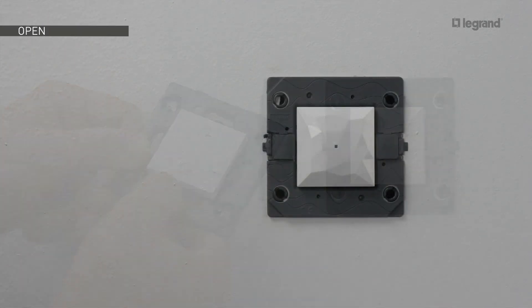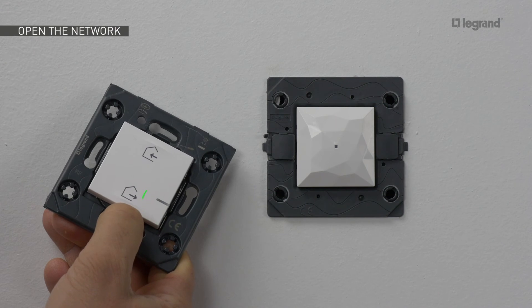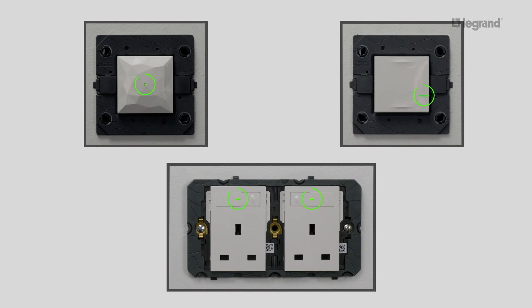Remove the protection tab from the battery. To activate it, press briefly at the bottom of the switch. The LED blinks green and will then go off, and the LED on the gateway will also go off. Move close to the LED gateway and press the middle of the wireless home and away master switch. Hold down until the LED on the master switch turns green, then release. The wireless home and away master switch LED will then turn off, and the LEDs on the installed wired products will light up green, indicating that the network is open.